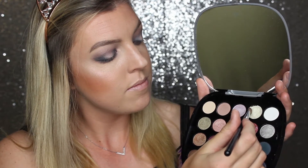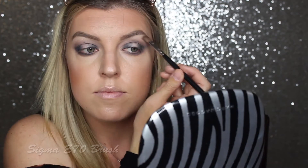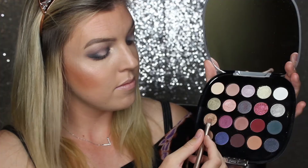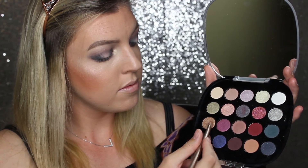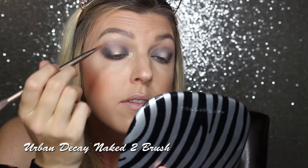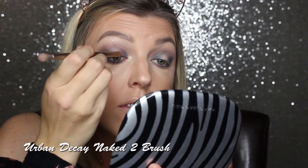Now I'm going into the shade Early Bird and putting that on my brow bone as well as the inner corner of my eye just to add a highlight. Now I'm going into the shade Golden Fleece, spraying it with a little bit of MAC Fix Plus, and this is what is going to go into the center of my eyelid.